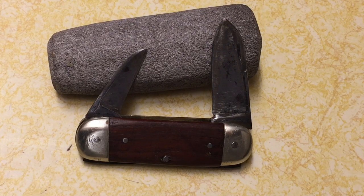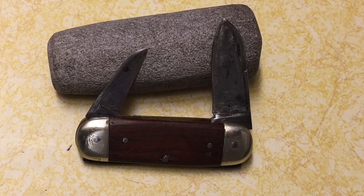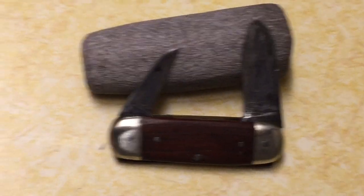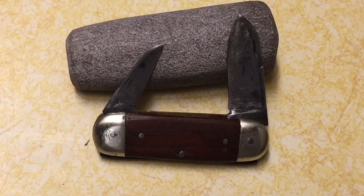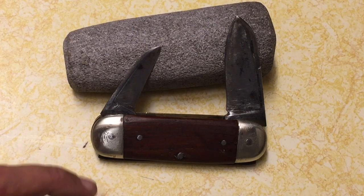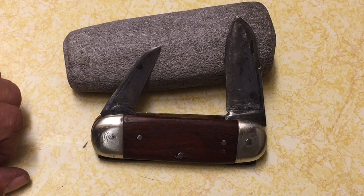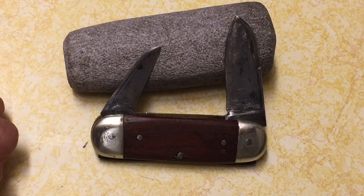I was perusing eBay as I often do and I came across this knife lot. Nobody was bidding on it and I saw what I knew was a vintage elephanto. The seller said he did not know who the maker was because he couldn't read it — to me that's like a challenge. I bid on it once, 36 bucks, and I got this knife plus two little key fob type knives and a Camco electrician's knife. So 36 bucks plus shipping, I decided to take a chance.